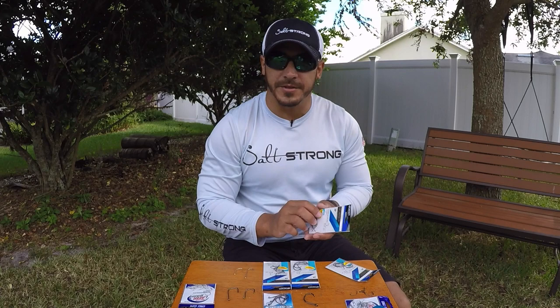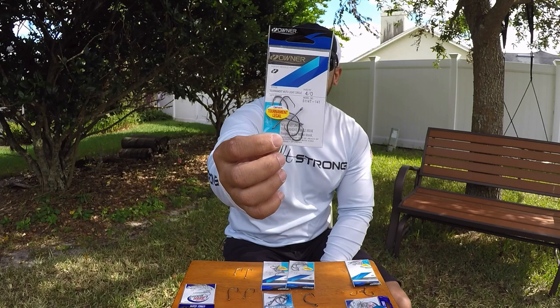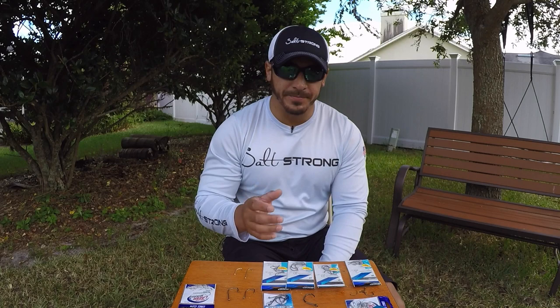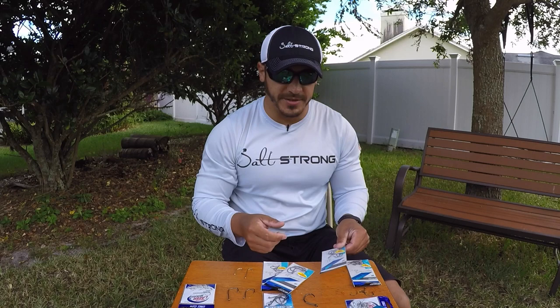Another size variation in the hook is the gauge of the hook. These are thin wire hooks — they are much thinner than your standard circle hook or J hook. These are best for fishing with live bait that is very fragile, such as shrimp or small baitfish, because that thin wire easily pinches into the body of the shrimp or baitfish, won't kill it, and also won't weigh it down. Thin wire is the way to go when using fragile baits like shrimp, threadfins, pogies, or even small mullet.